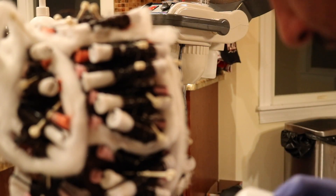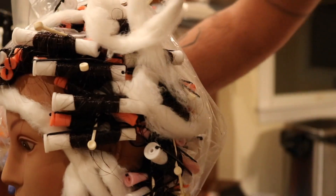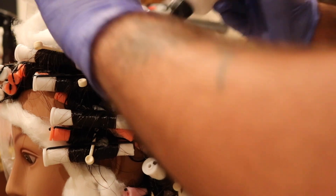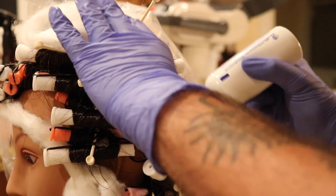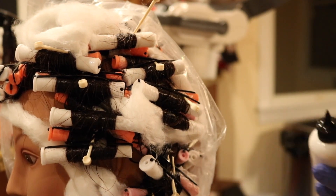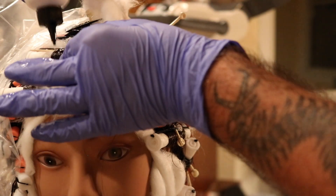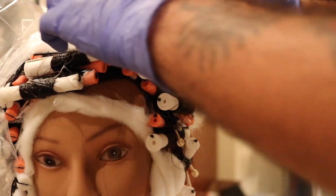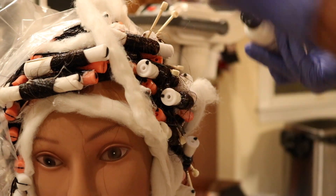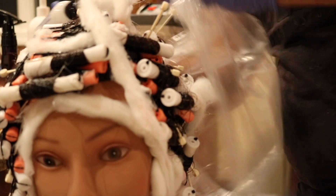Always ask the client how they feel — if there's any itching, burning, or irritation, address that right away. You'll notice the perm looks a little filmy when it's on the hair — that's totally normal and usually a sign that the chemical has been fully saturated.